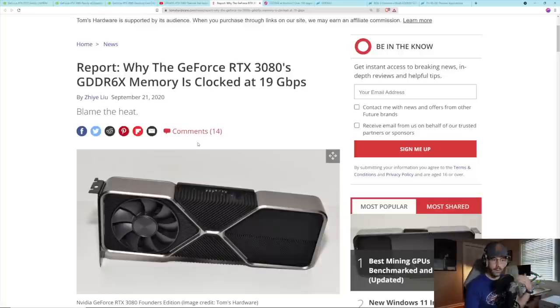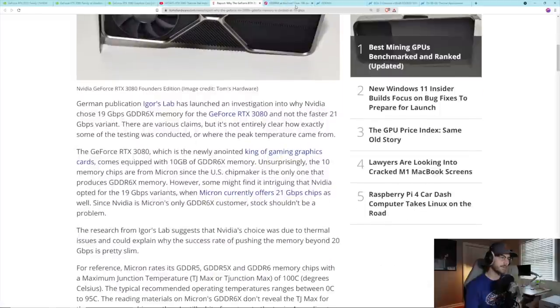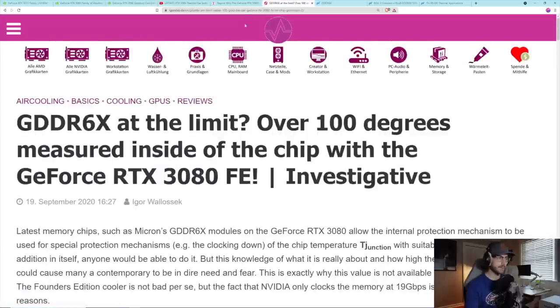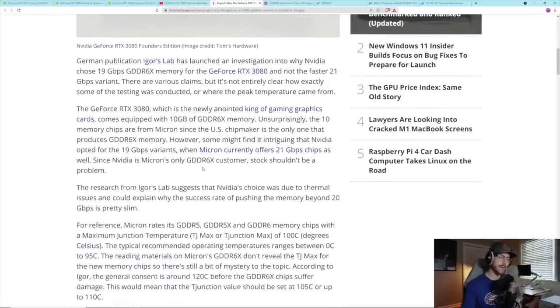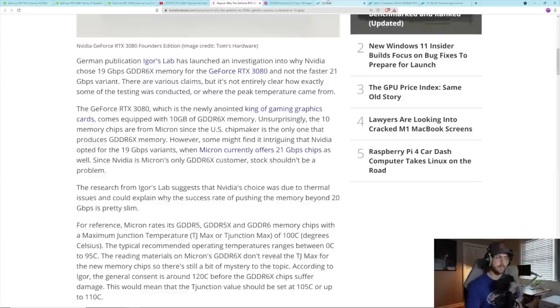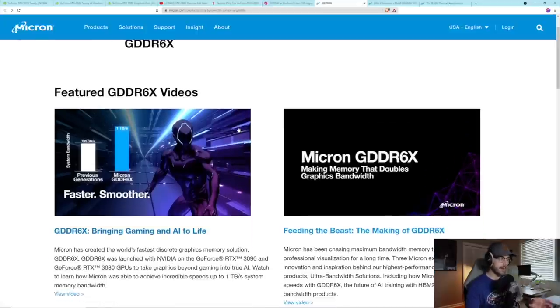Igor's Lab did a lot of testing on this — I'll leave links below — and Tom's Hardware picked up that story and added information around how NVIDIA chose the 19 gigabit per second version of GDDR6X instead of the faster 21 gigabit per second variant, and whether heat drove that decision. But I really wanted to go to the source, which is Micron — the company that makes all the GDDR6X RAM modules NVIDIA uses.